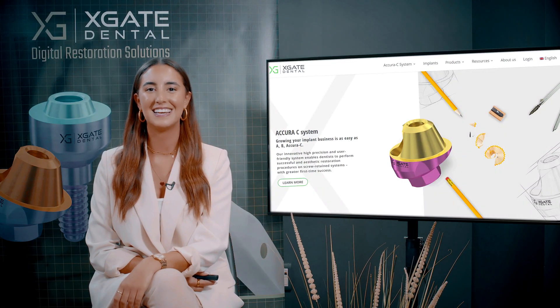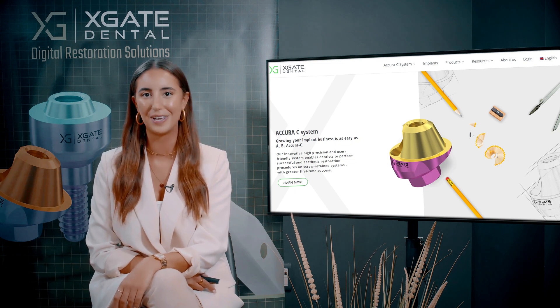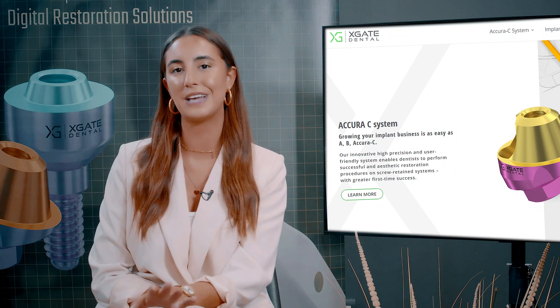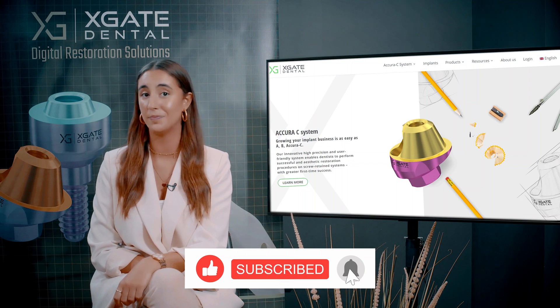Hi everyone and welcome back to Xgate Dental. I'm Emmanuelle Kadosh and we are here to discuss new procedures in the field of dentistry. We will provide interesting new cases and exhibit how doctors use our products to solve complicated dental cases. Don't forget to subscribe and follow to stay up to date.